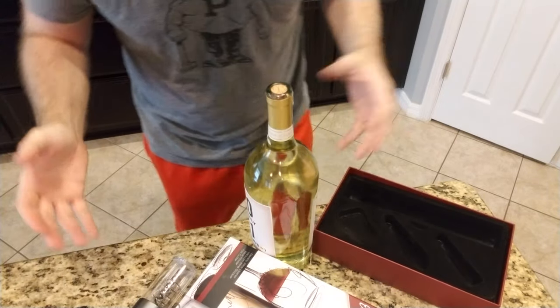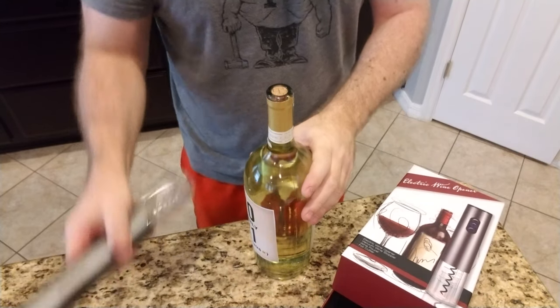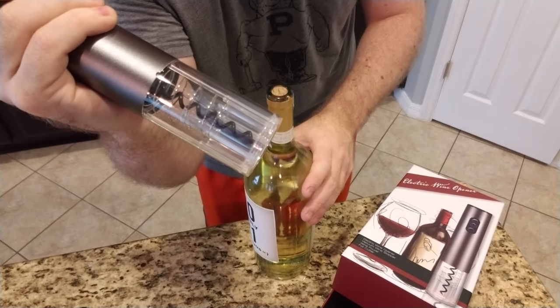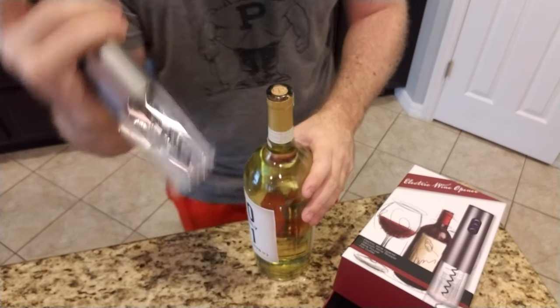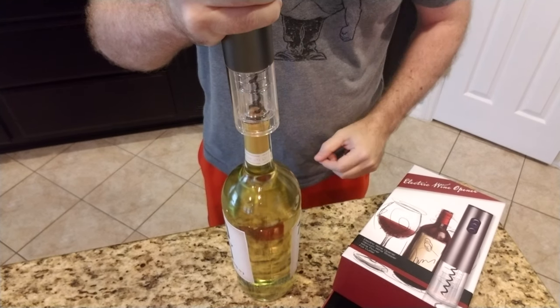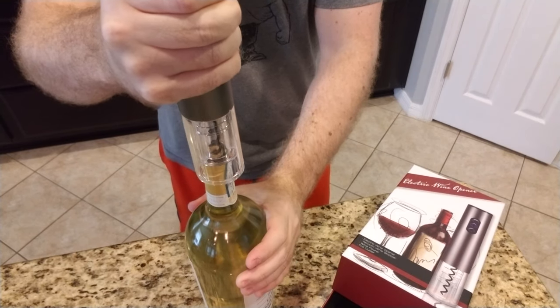Now, the star of the show — let's open some wine. Here's the wine opener with its buttons. Let's see how it works real quick. It doesn't make a lot of noise, but it's got a powerful motor in there. Four AA batteries. I am putting it on top of my wine and we're corking it down. We are going in, guys.